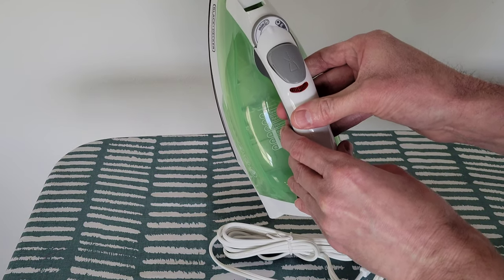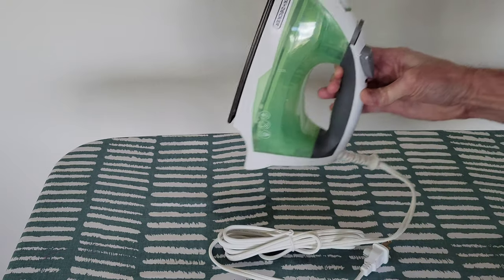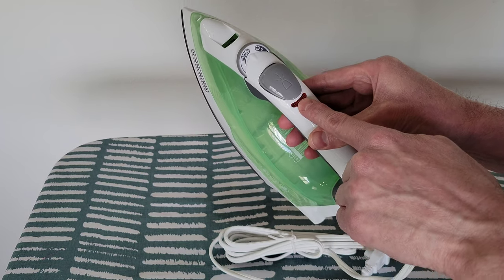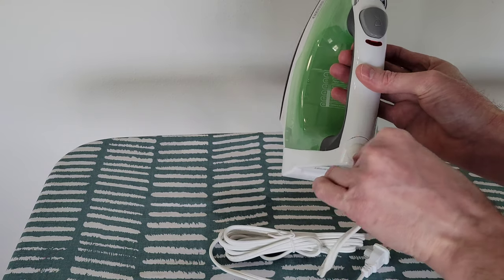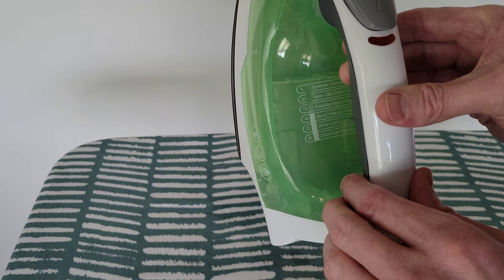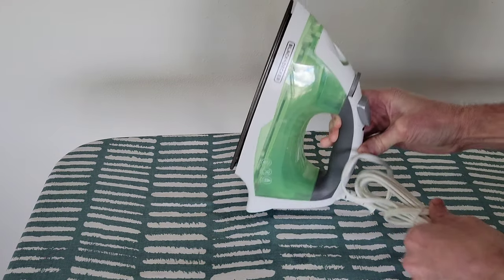Before you plug in the iron, and before you unplug it, make sure the fabric select dial is set to the minimum setting. The next thing is the spray mist button, right here. Here is the power light. This is the 360 pivoting cord — you can see how it turns around. Right here is the fabric guide, which gives you recommendations on which setting to use based on which fabric you're ironing.